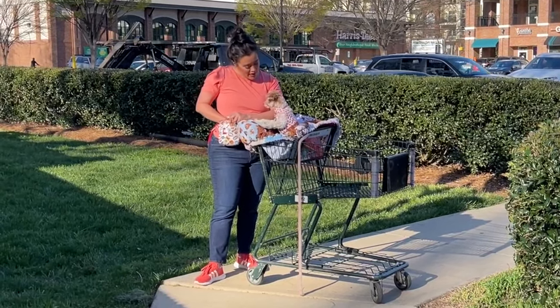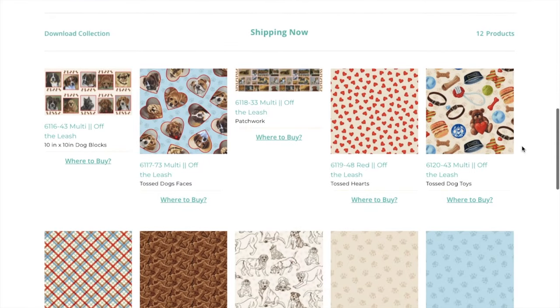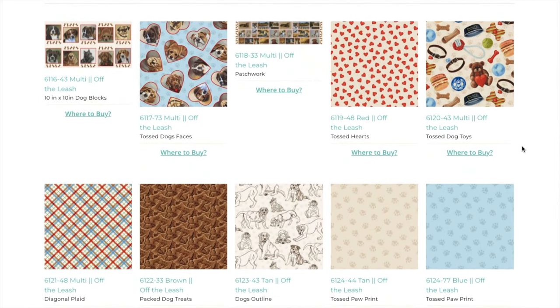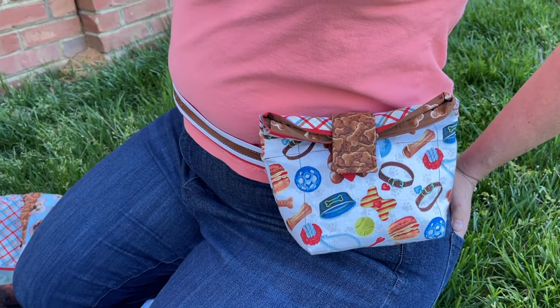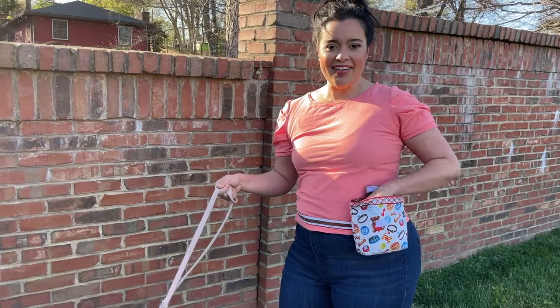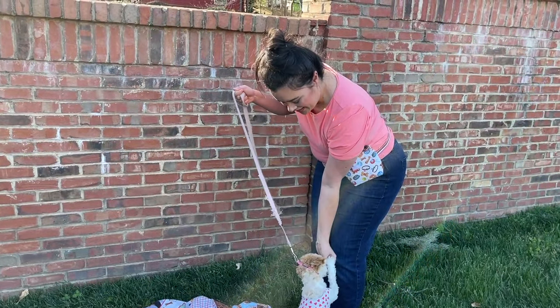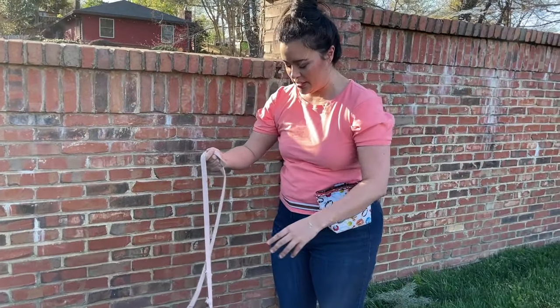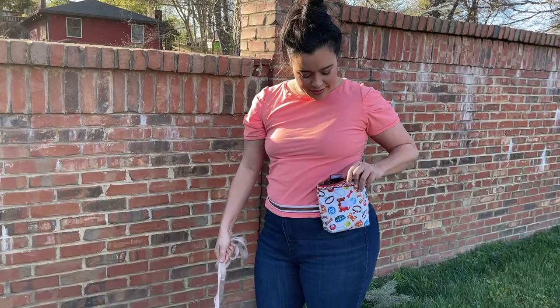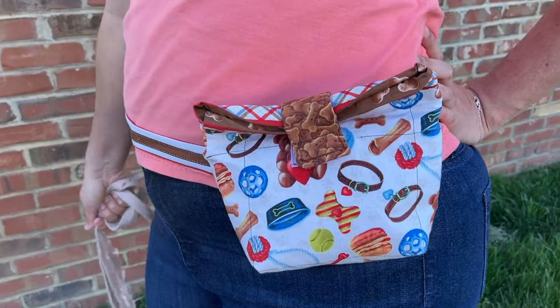Each one of them was made with the new fabric line Off the Leash from Kathleen Hill for Studio E Fabrics, which includes some beautiful painted dog portraits. Let's kick things off by taking a look at this treat bag. It is such a handy little project if you're training your dogs, or if your doggies need a little positive reinforcement when you're out and about, whether you're at the dog park, a festival, or even just on your afternoon walk.